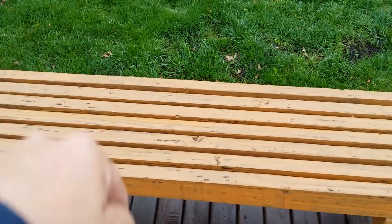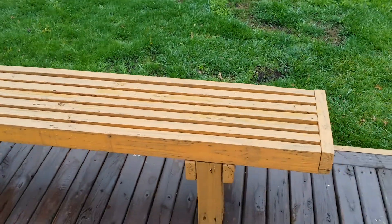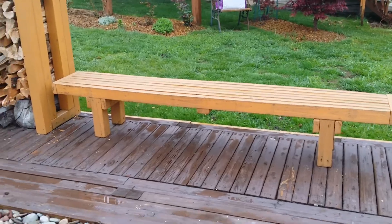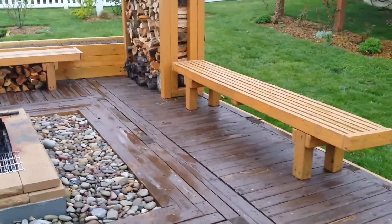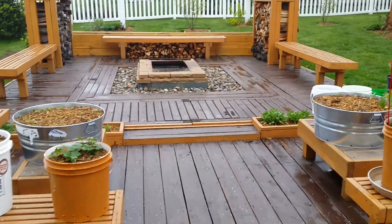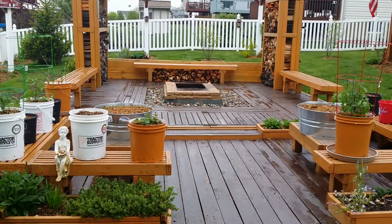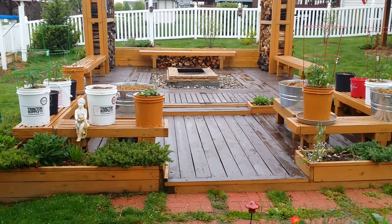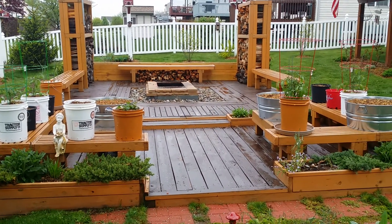I do like the slats between the boards — great for airflow. And you could put pads on here if you'd like more comfort. This fire pit area is 26 feet by 16 feet, and it seats between 14 and 20 people comfortably.